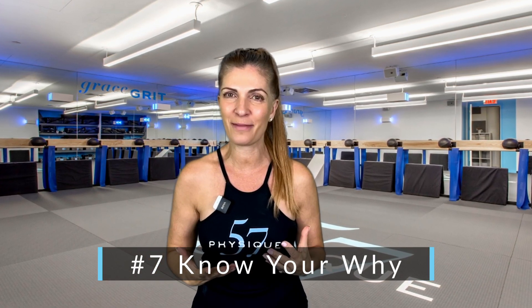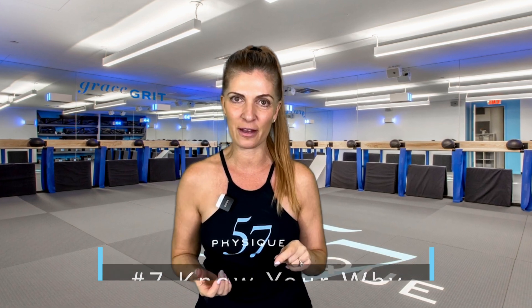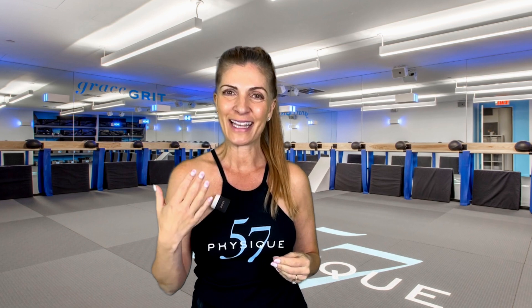And finally, number seven: know your why. When you have a strong desire or passion for something, you're more likely to stick with it. Knowing your why and connecting to it will help you stay consistent and establish good habits that will last a lifetime. I hope these tips helped and I hope to see you at the bar soon.